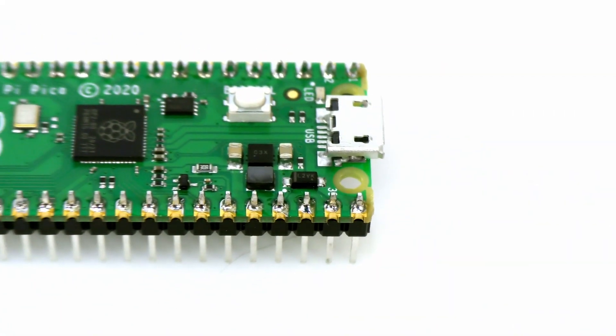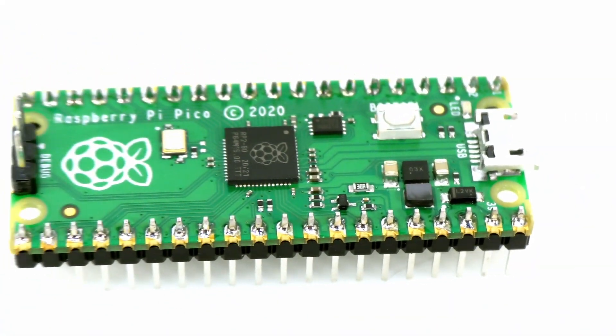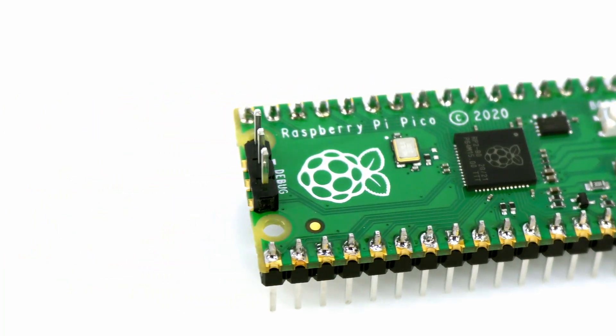Hackster will also be releasing a getting started guide for the Pico as well, so stay tuned for that project and any other ones from Hackster.